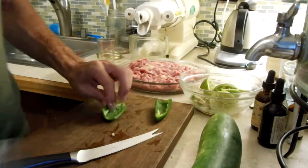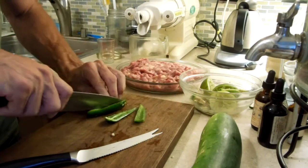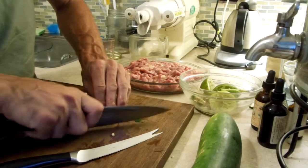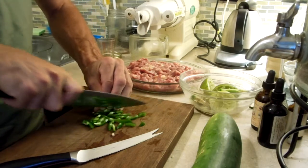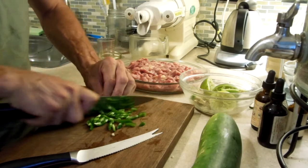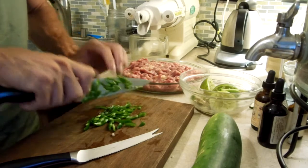So I'm going to slice this up pretty fine — slice the jalapeño into quarters and then slice it pretty thin. Just fine jalapeño, just enough for a little bit of spice.